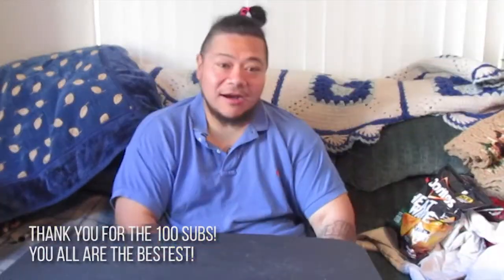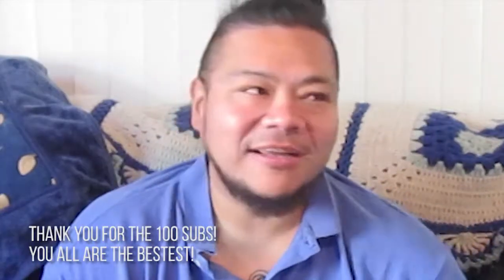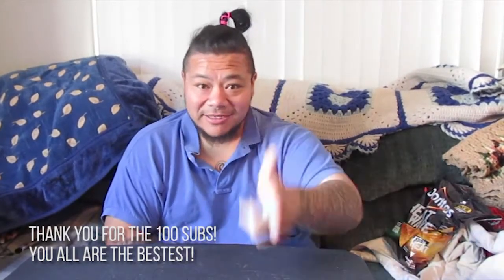It's been a while since I made a video. Life's been crazy good. Really wanted to make a video. I bought these bags of chips a while ago, so let's get right into it.